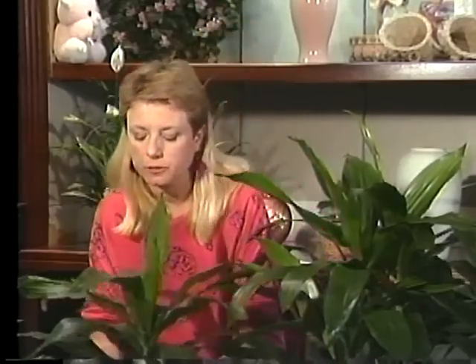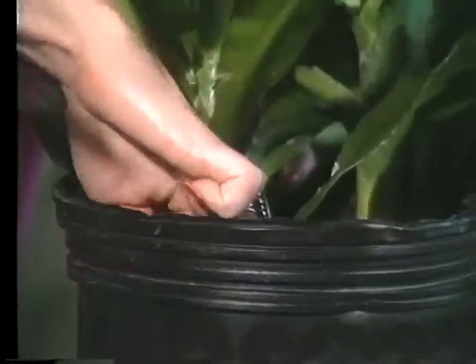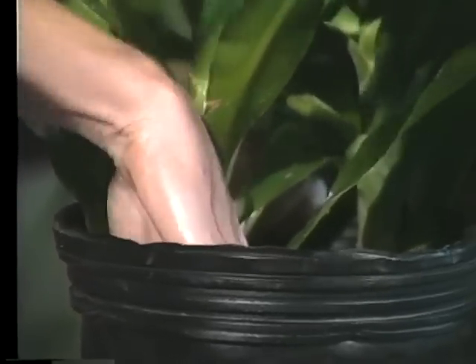In the case of the Janet Craig right here, what you want to do is feel in the soil about an inch and a half down, and when it's dry that far down, water it with about a pint of water. With the eight inch Dracaena, you want to feel down almost two inches — make sure it's dry almost that far down before you water it with about a quart of water.